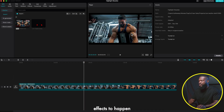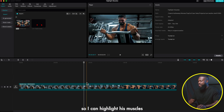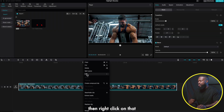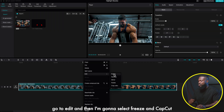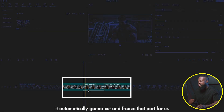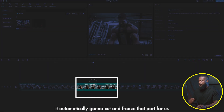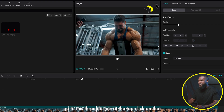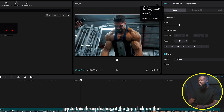Now go to where you want the freeze frame effect to happen — somewhere here is where I want it so I can highlight his muscles. Take your playhead to that position, right-click, go to Edit, select Freeze, and CapCut will automatically cut and freeze that part for us.